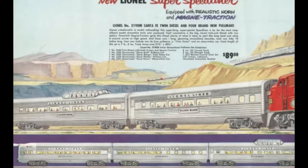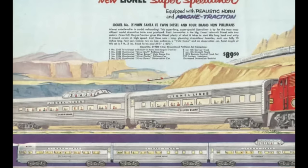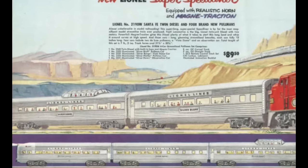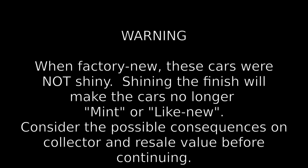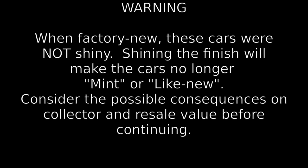The Super Speedliner set retailed for $89.50 in 1952, which would be more than $1,000 in 2023 values. A note of warning: when these cars originally left the Lionel factory, the aluminum was in what is known as mill finish. That means these cars were not polished and shiny when they were factory new. So if you have a set of cars with a more flat gray finish and you're concerned with keeping them mint or like new, then do not polish these cars.